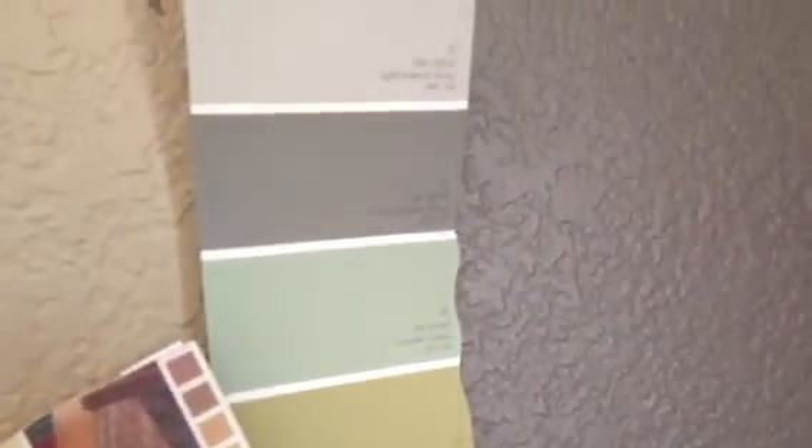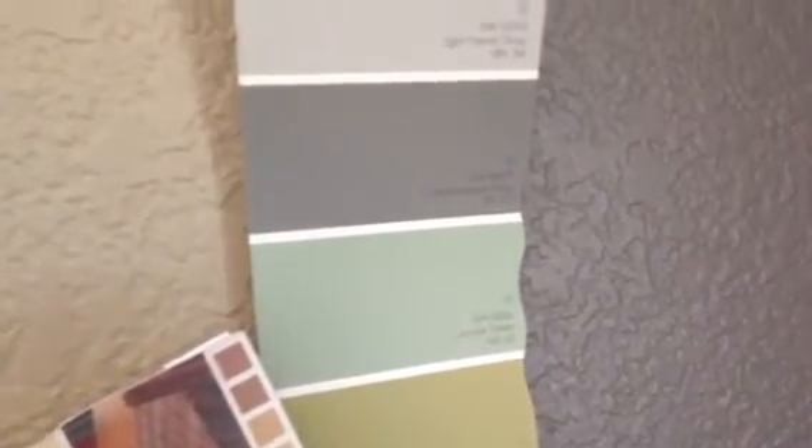This is the color going in the bathroom — Sherwin-Williams Cascade Green SW0066. Look how nice that looks together with that Suede Gray. This is part of the Designer Expressions collection. If you watched the other videos you can see where we textured these walls — we removed wallpaper, textured the walls, primed with Gardz Sheetrock resealer, and this is the color: Cascade Green SW0066 going in this bathroom.